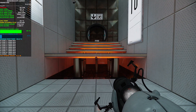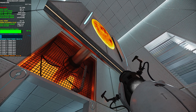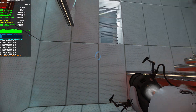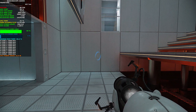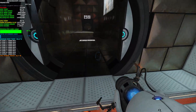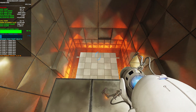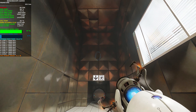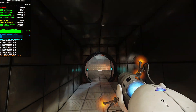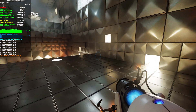Hello again. You appear to understand how a portal affects forward momentum — or, to be more precise, how it does not.